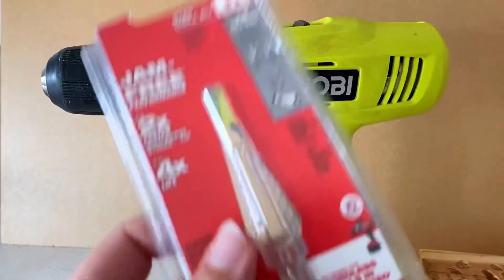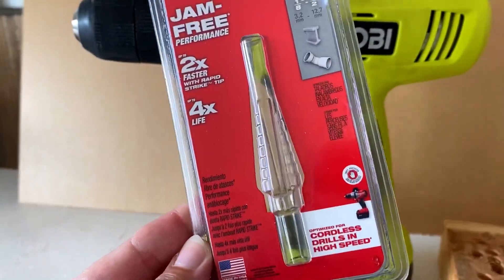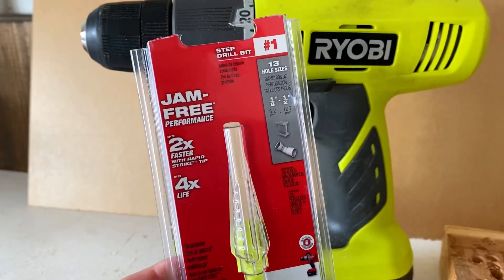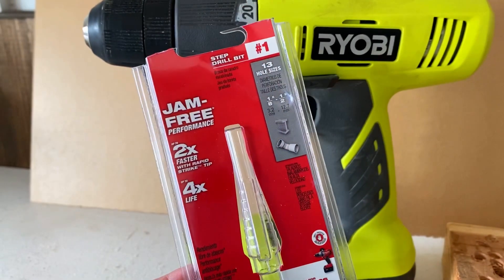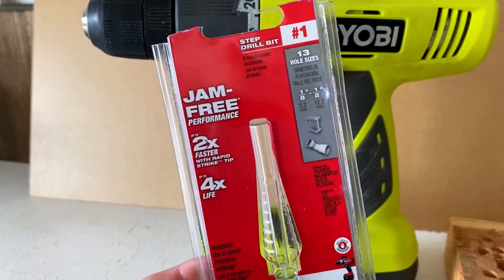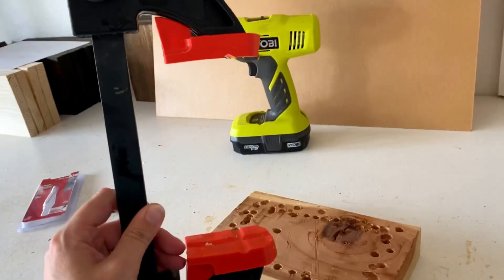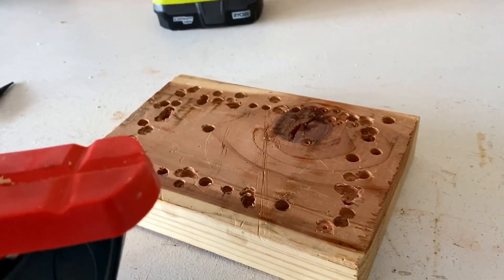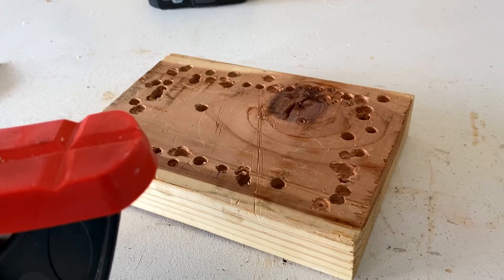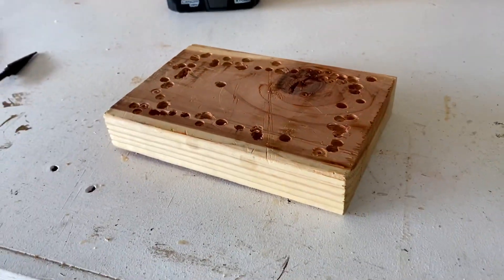This is actually the packaging that it came in. This is the easiest way I can figure out how to get clean holes in my acrylic. This is the number one step drill bit — this is a Milwaukee. And you are going to need a clamp and something to hold your acrylic down onto to avoid any blowout.